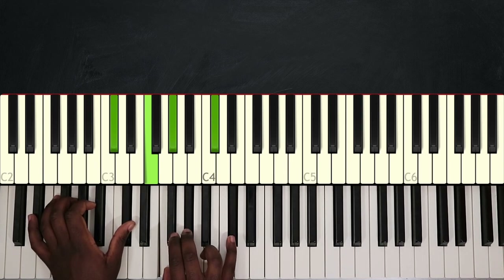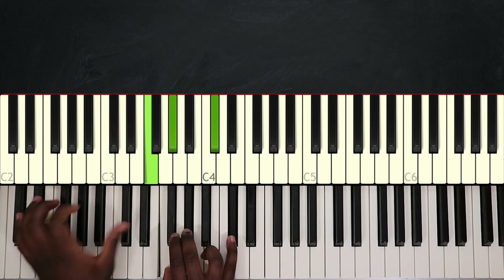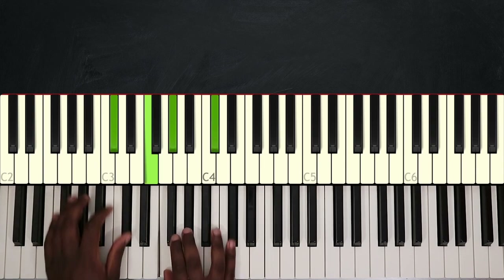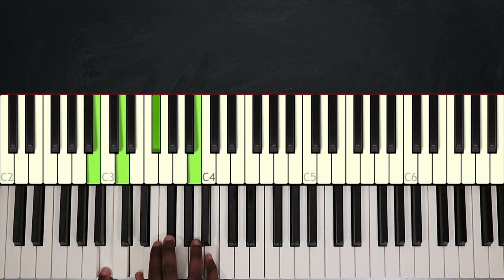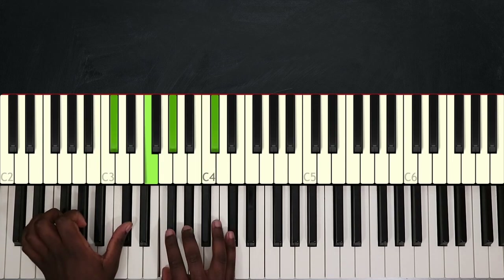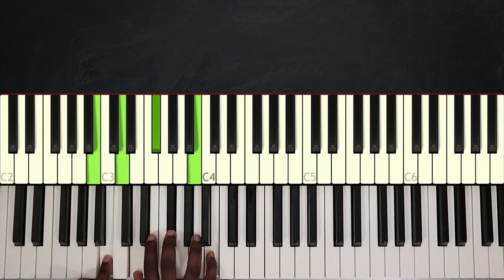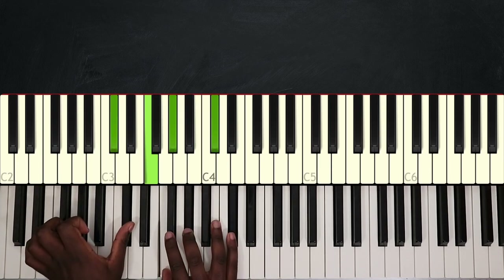After the third time, I'm going to play C sharp, F, G sharp, and C sharp again. Then play B minor: B, D, F sharp, and B. And go back to C sharp. So that's how I end the first verse.